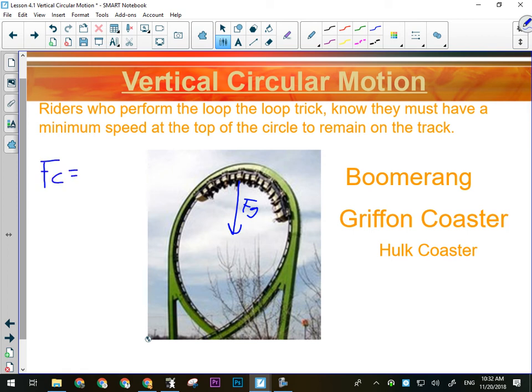FC equals forces in — gravity — minus forces out. There aren't any forces out in this situation. So I can now calculate what the minimum speed for this loop would be. As long as I know the radius, I'd be able to calculate it by going mv²/r equals m times g. The m's cancel and all I need to know is r.